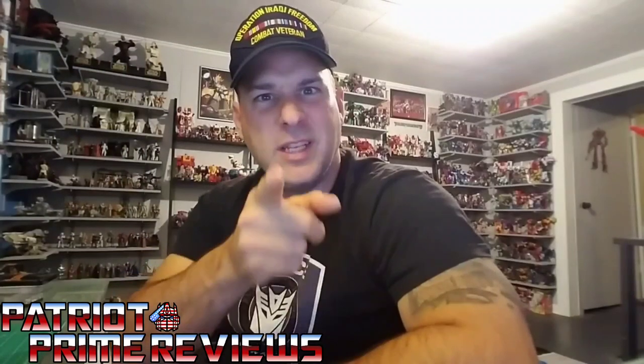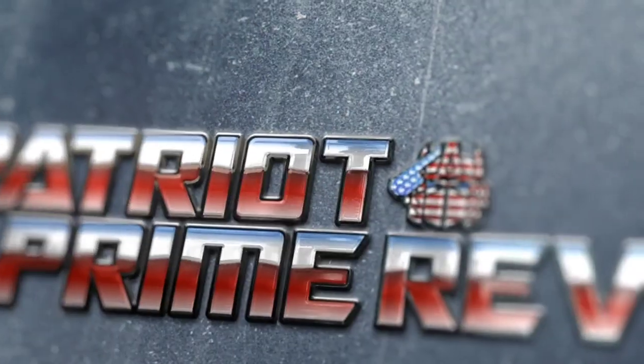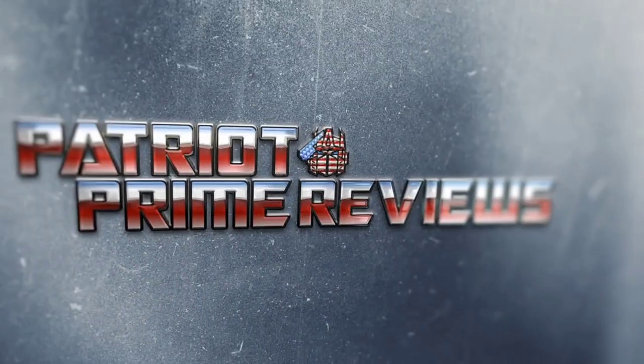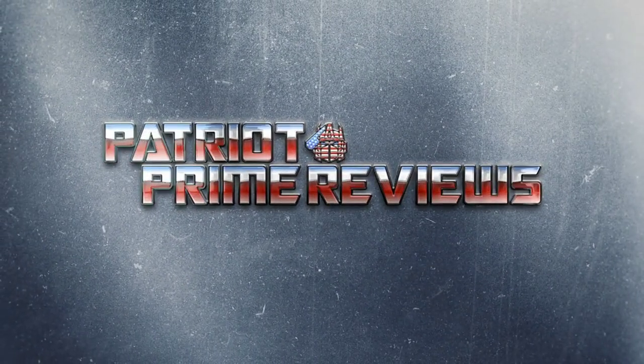Titan Returns Overlord is finally hitting the shelves, but this review is not about him. This review is about the awesome Shockwave Lab upgrade kits that enhance this figure to even greater potential. Welcome to the very first video review of Patriot Prime. Really appreciate you stopping by my channel. Just getting this thing started off, so let's go.